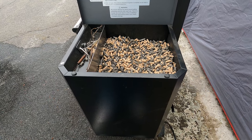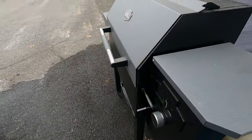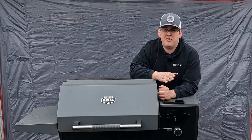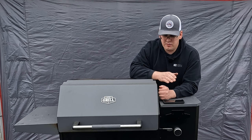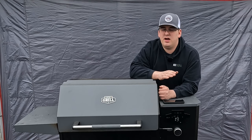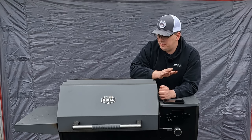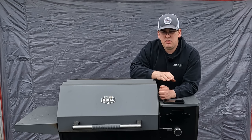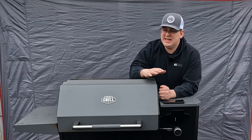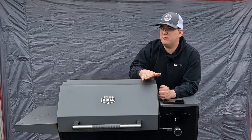I'll be interested to see what it does over the summertime when it gets hot out. Over the winter I had a hard time keeping temperature. In summer, pellet grills usually have a problem if you run them too low — like 180 degrees. If it's 90 degrees out and you have this thing set at 180 degrees for an overnight cook, it has a hard time staying lit. I've seen that issue on other grills — Green Mountain, Traeger, Pit Boss — so I'm expecting this one to have issues too. The newer controllers seem to be better.